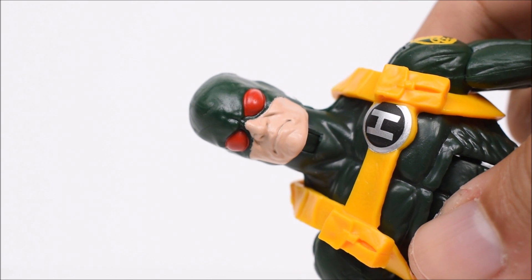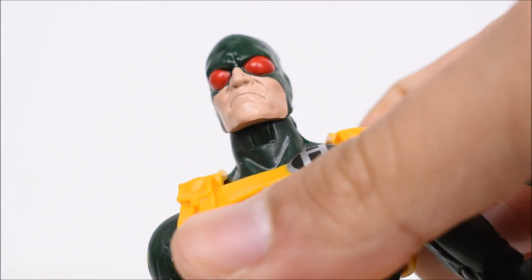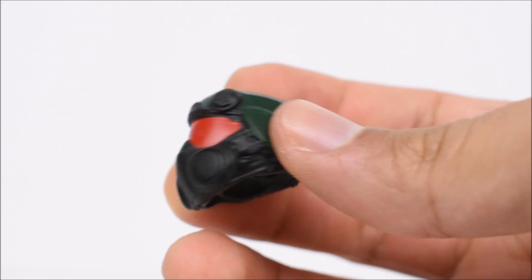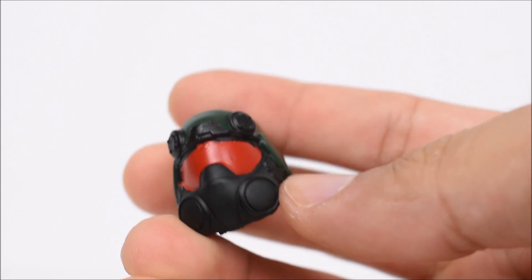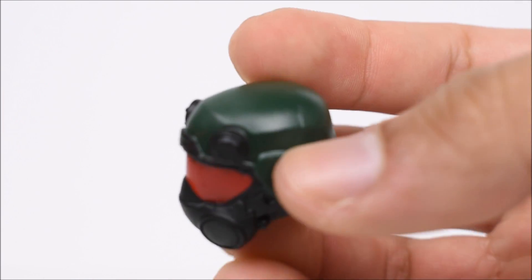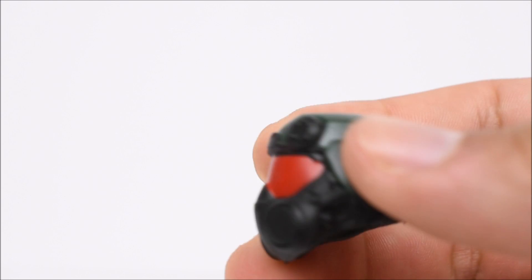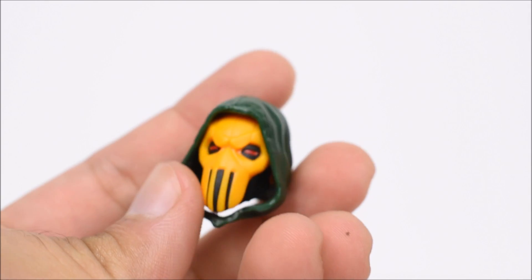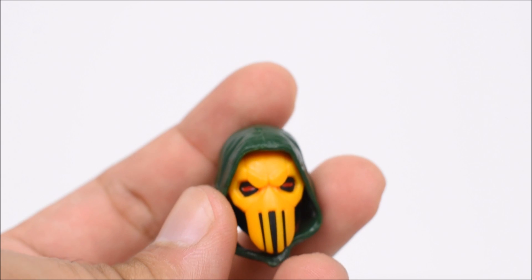Going down to the regular soldier faces: we have the traditional Hydra soldier head sculpt, which is exactly the same as the one from the Captain America movie wave. We also have a rehash of the S.H.I.E.L.D. agent head, now in green and black instead of blue. Most of my S.H.I.E.L.D. agents are wearing this head sculpt — they gave us Nick Fury with this head too. Then the final one is pretty funny: it's the Taskmaster face except it's green and yellow. Still works out okay in my opinion.